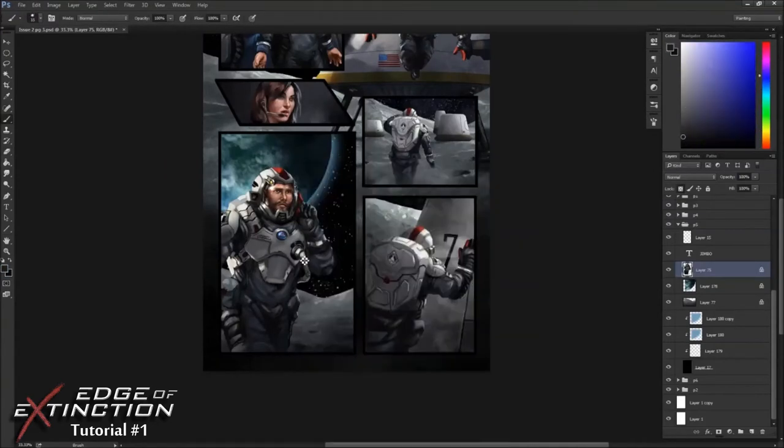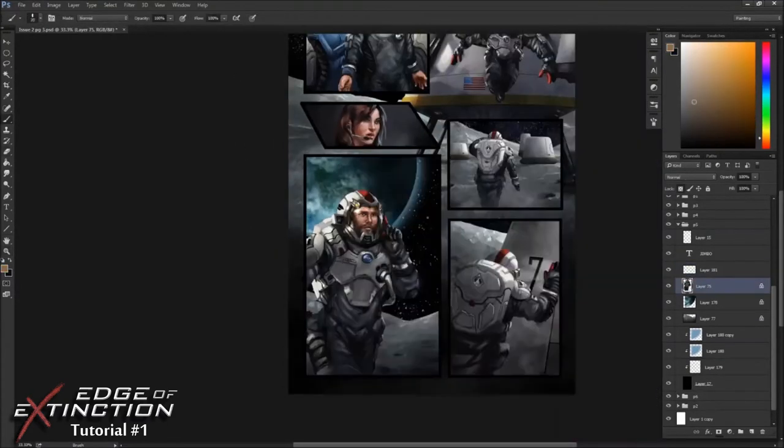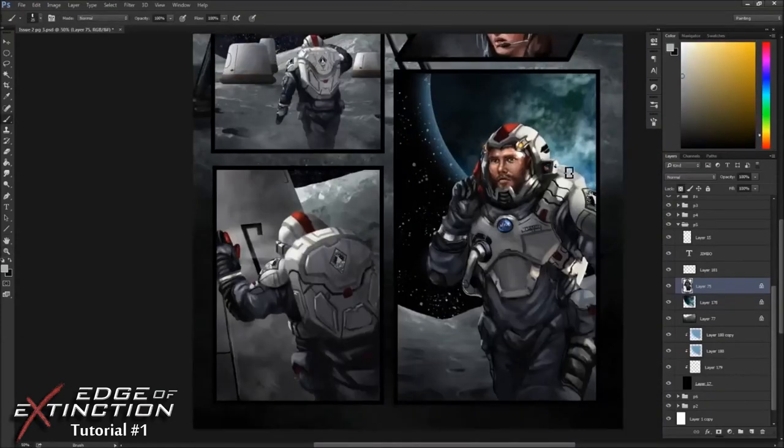The figure is the most important part, so he needs to really pop and stand out in front of the rest of the painting. I created a little lens flare on top of his helmet — a little sci-fi effect.